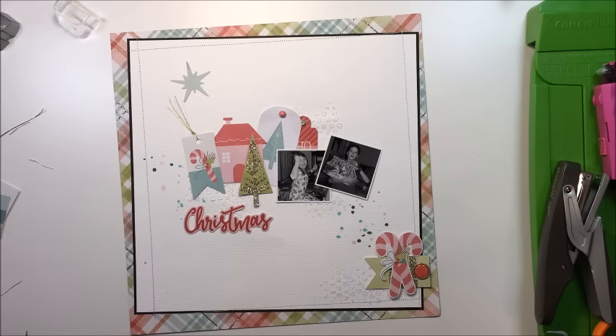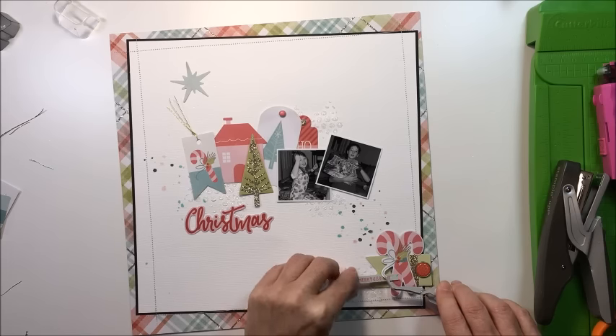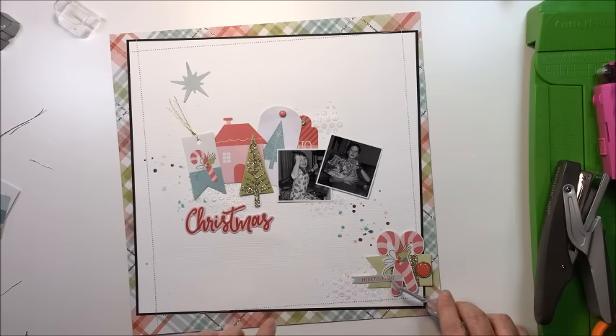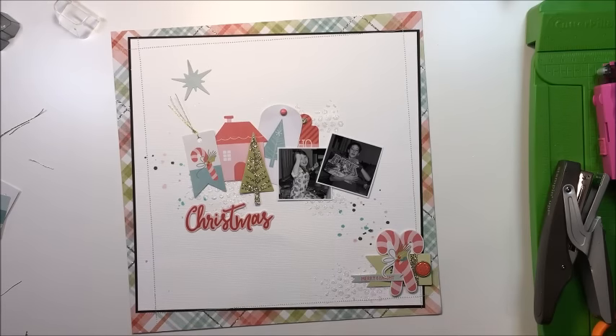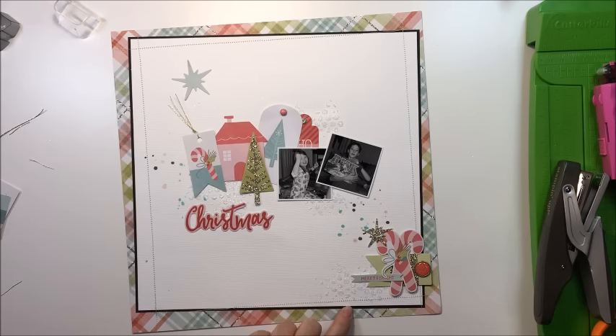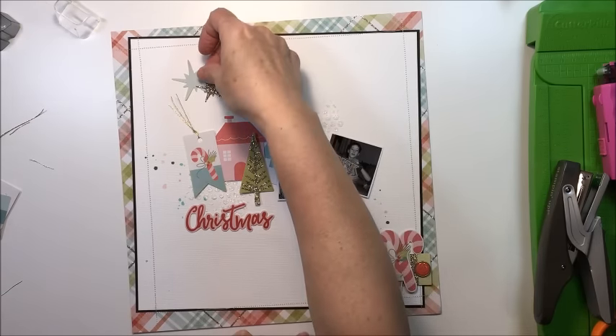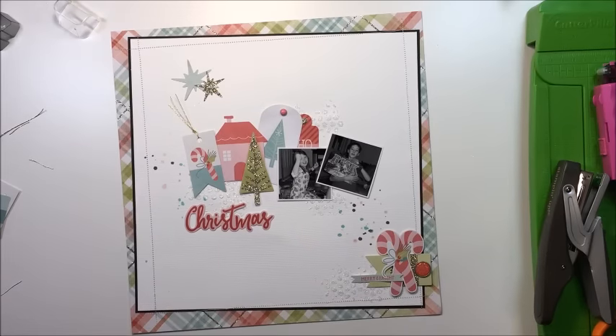Then I'm going to take one other little die cut from the ephemera pack that says 'Merry and Bright' and stick that on top of the little candy canes. Then I take my typewriter off camera, do my journaling, and stick those journaling strips down beside the title area. Part of the title is going to be the word 'Christmas' — a die cut from the die cut pack — and I'm also going to use a chipboard word from the chipboard sheet that says 'Joy' as part of the title.